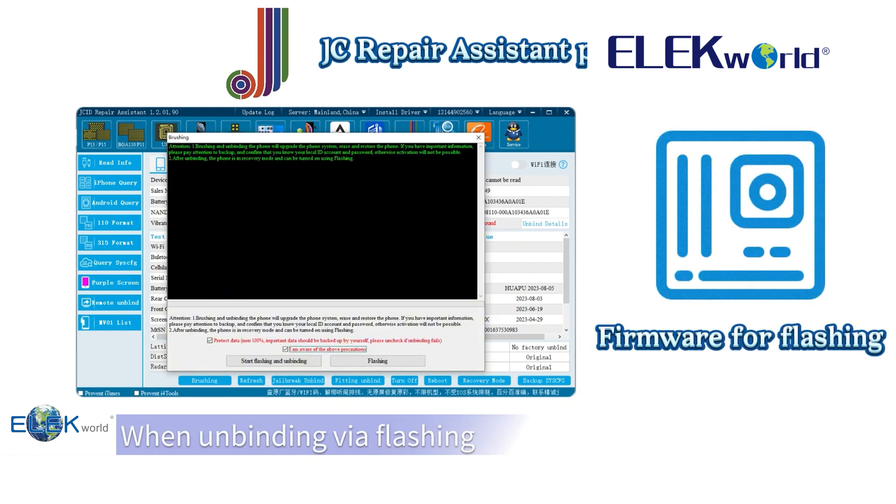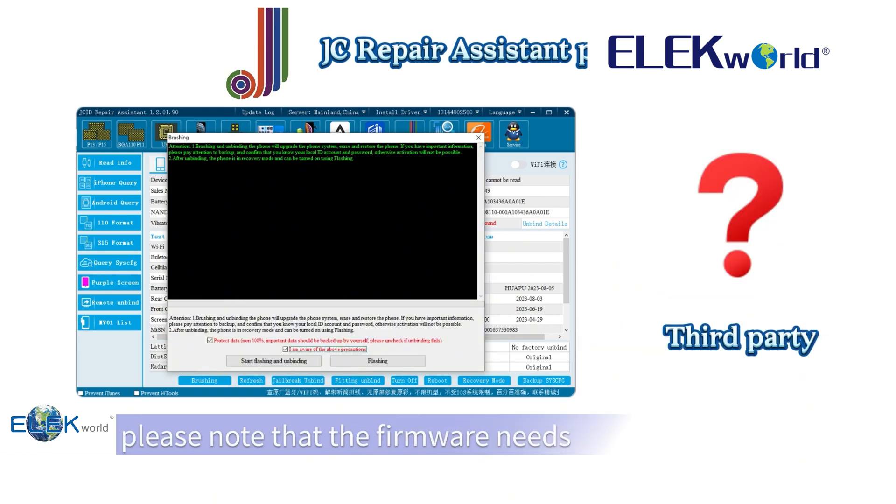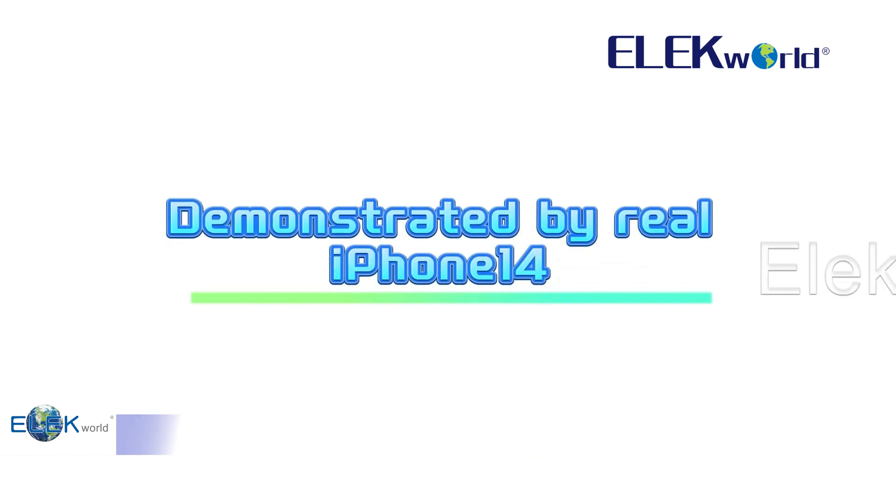When unbinding via flasher, please note that the firmware needs to be downloaded from a third-party platform. This is demonstrated using a real iPhone 14.